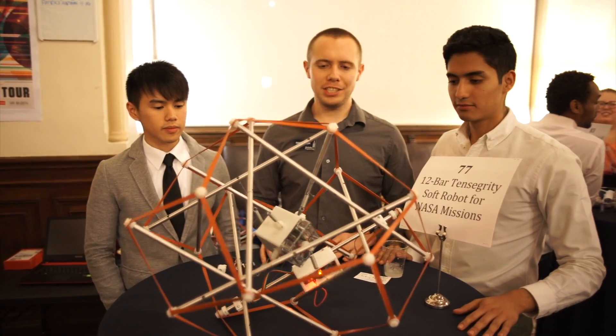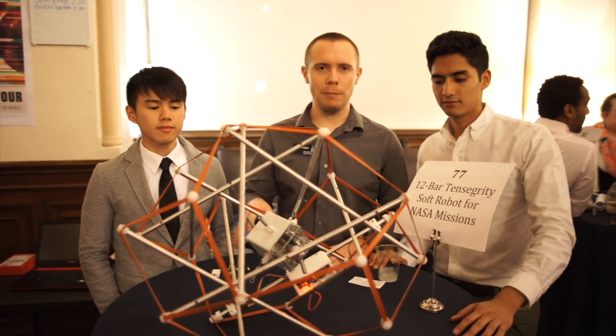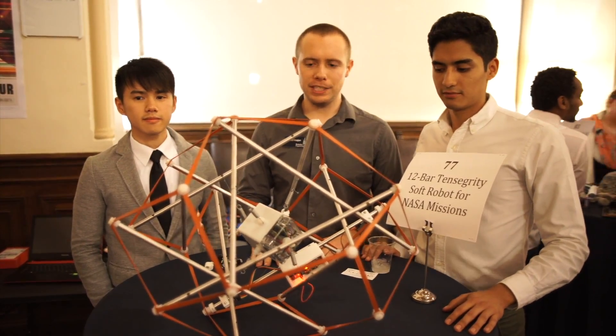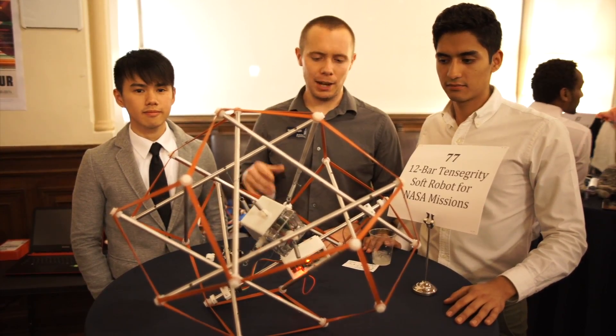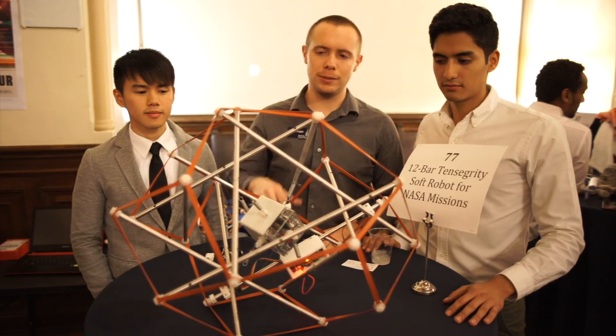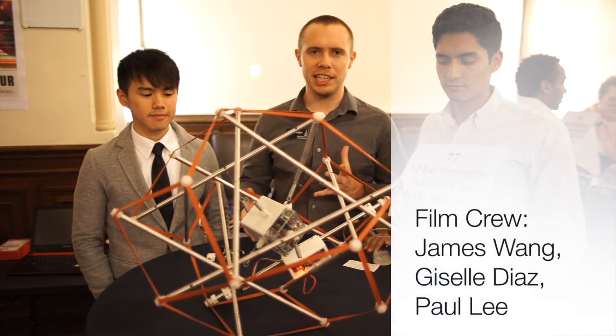According to our advisor, we're possibly the first team in the world to make a moving 12-bar structure. This is the first year it's been attempted, so we're pretty happy with progress so far. We're hoping to iterate this actuation method around the rest of the structure to test some control schemes next semester.